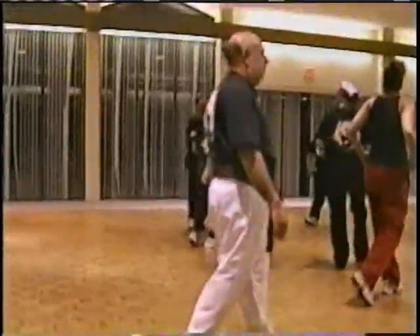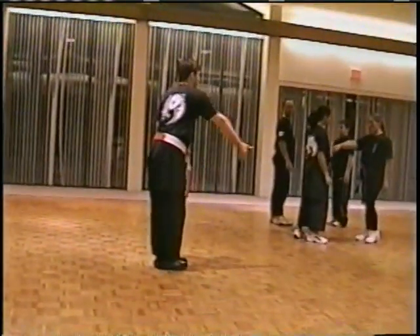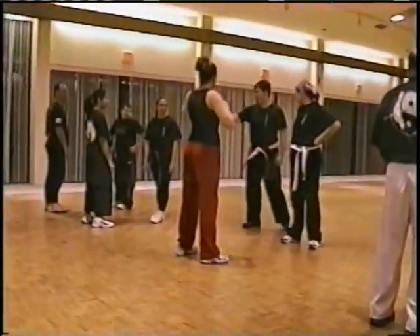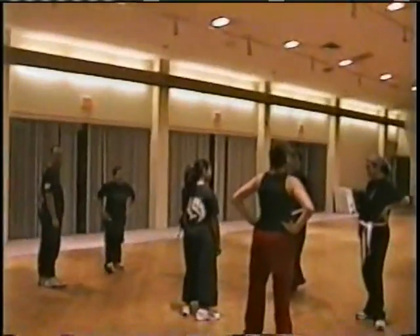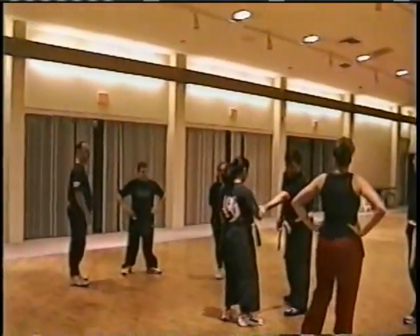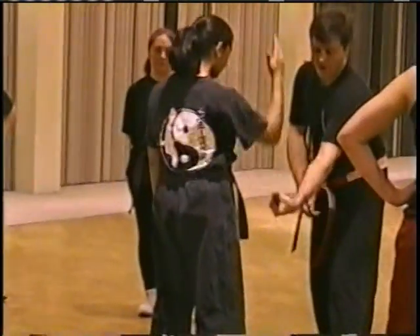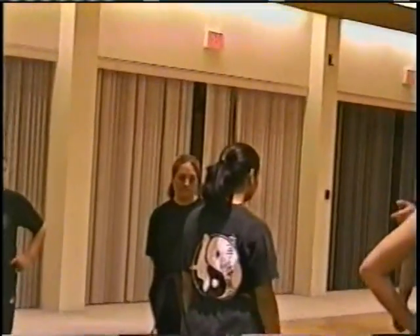We're going to work just a basic wrist grab. Face your partner — one person faces this way, one person faces the other way. There are a few techniques we teach for a wrist grab. The basic concept is you want to get your wrist out of the weakest place on the hand, which is between these fingers.